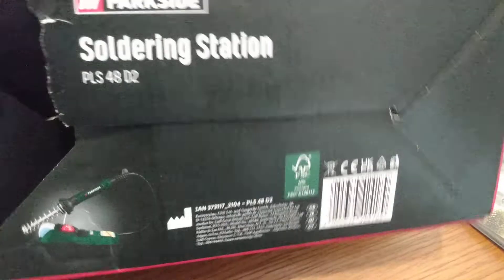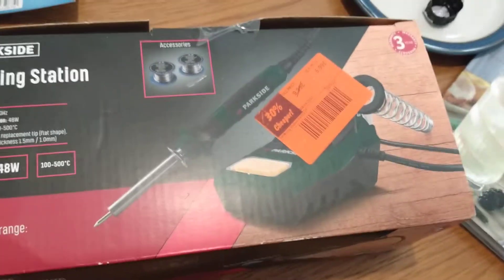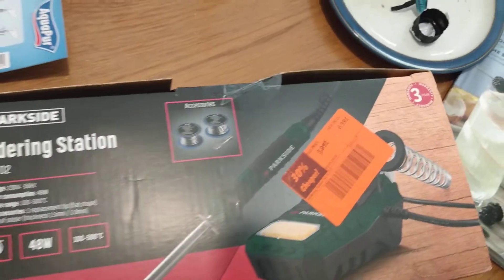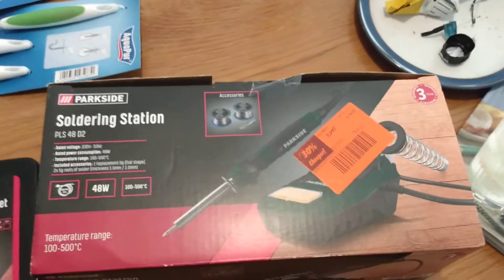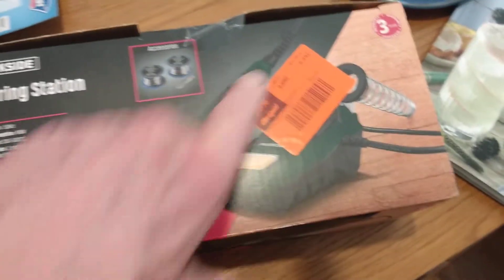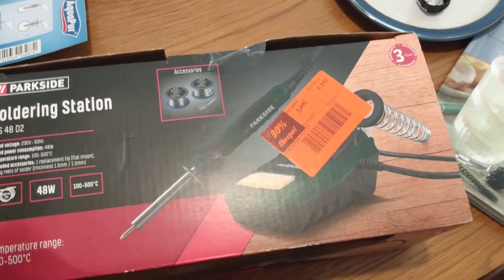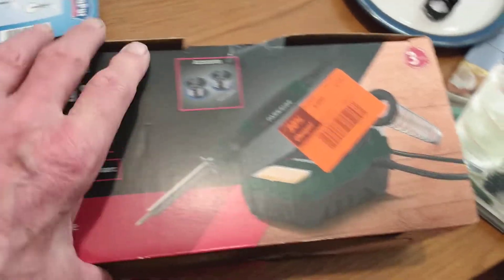I like to repair things — that's why I was saying this is the repair shop. But it includes two reels of solder, still sealed, with three years guarantee. So at £7, it's not worth doing anything with the old one, and I've got another soldering workstation as it were.